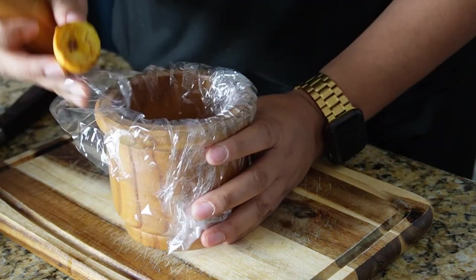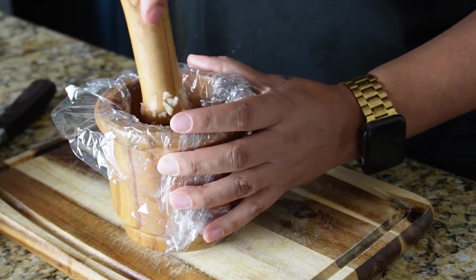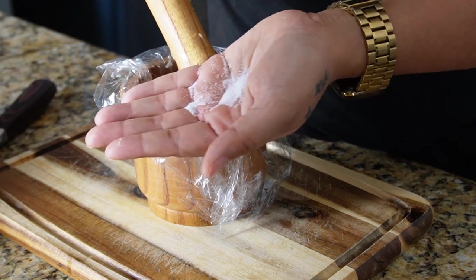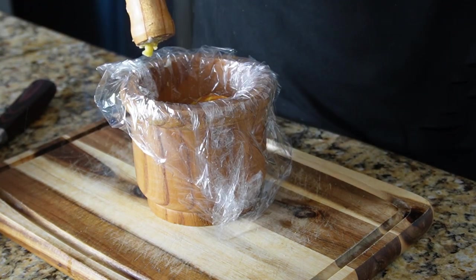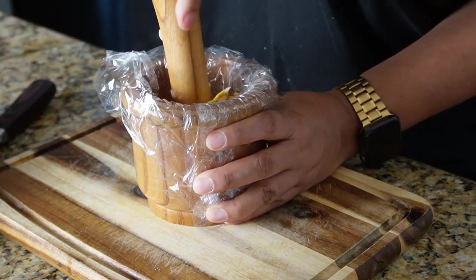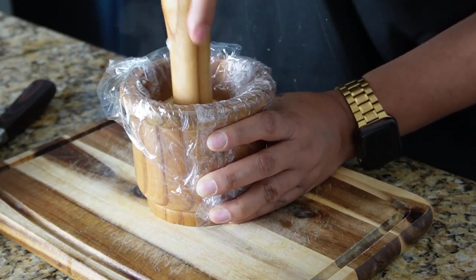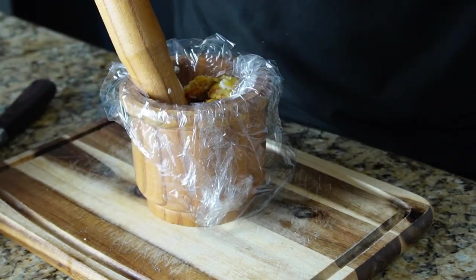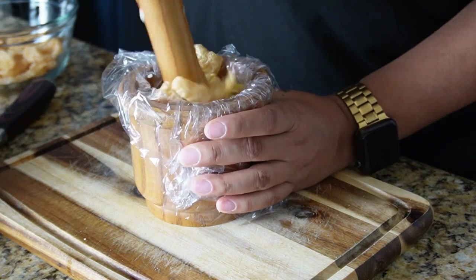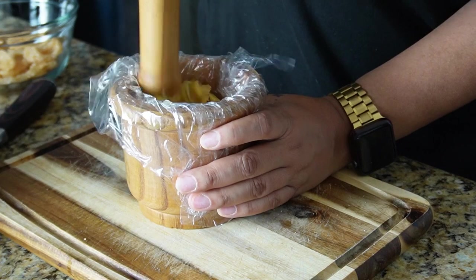When making mofongo, I like to line my mortar with plastic wrap to make it easy to remove and also make cleanup a breeze. Once I got a couple heads of garlic mashed down, I added about three or four pieces of the fried plantain, then added salt and got to work. Mash everything down with your pestle for about one to two minutes to get everything mixed up nicely. You can add your chicharrones — definitely skip this if you don't like them, but they add great flavor and you should try it at least once.